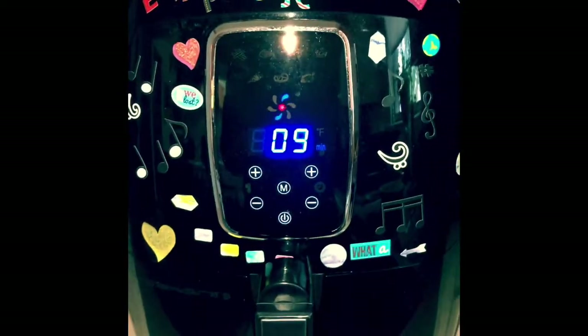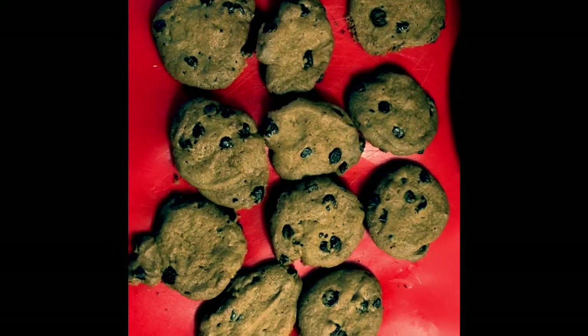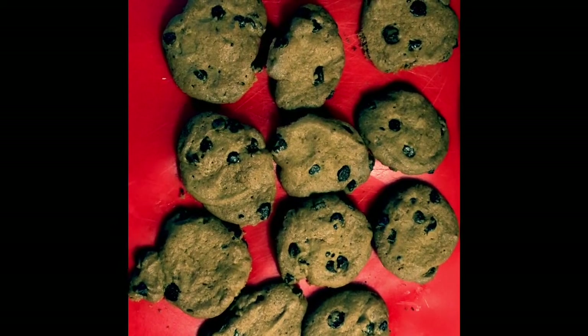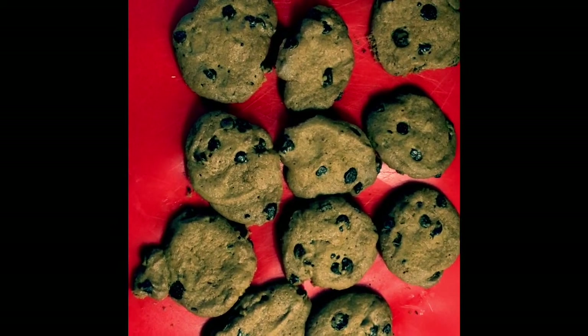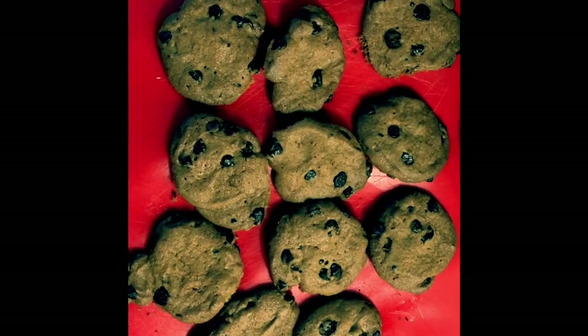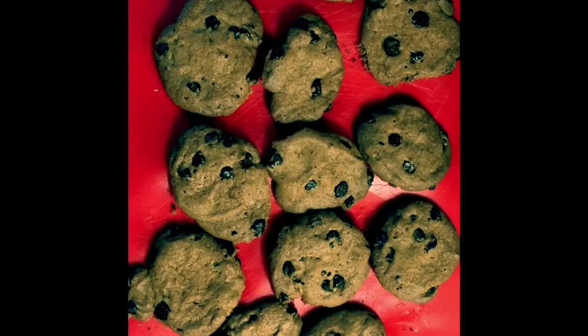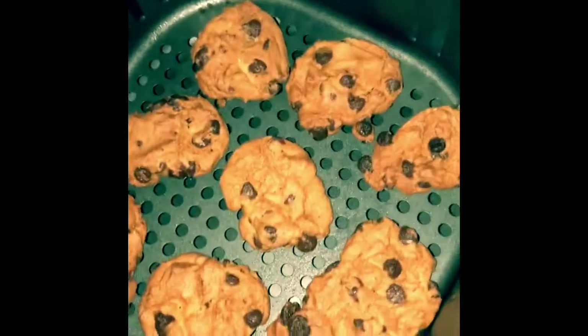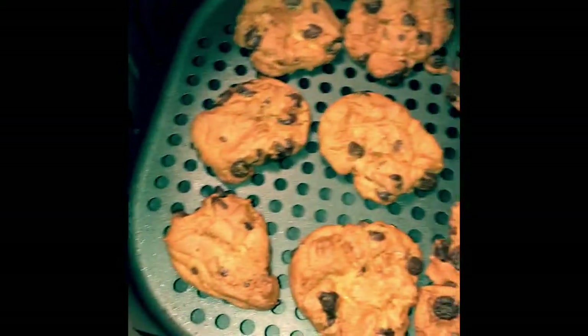And that's it, people. This is what cookies look like when they come out of the oven. They look great — crispy, delicious. Nothing wrong with them, people. Oh, look at these. Glorious cookies.